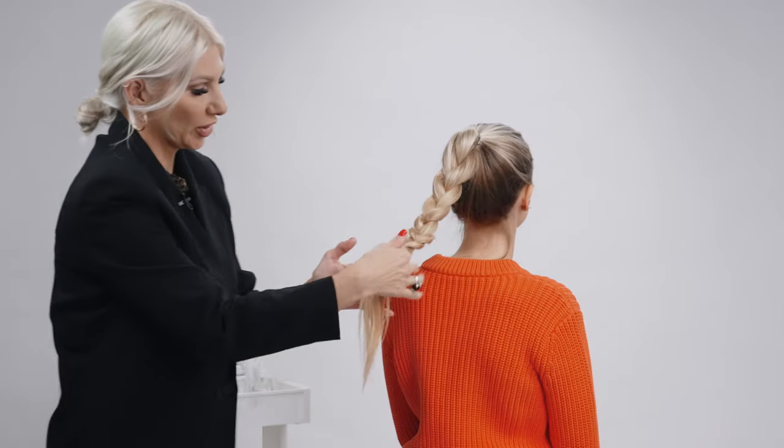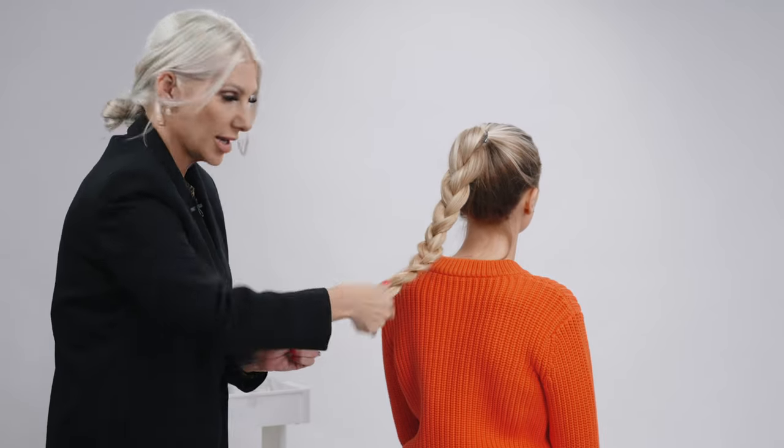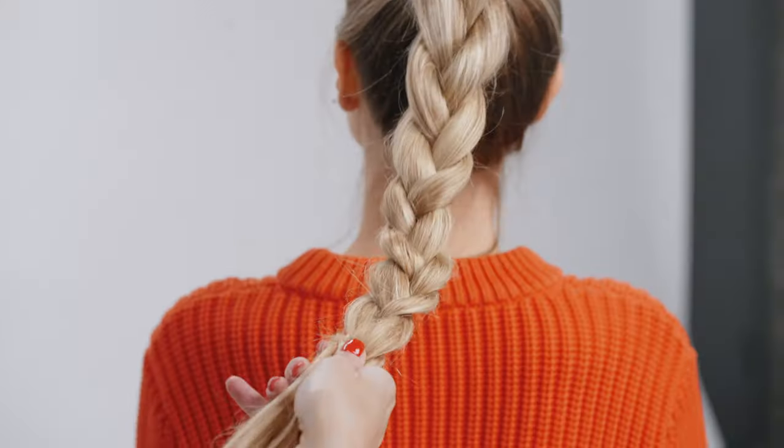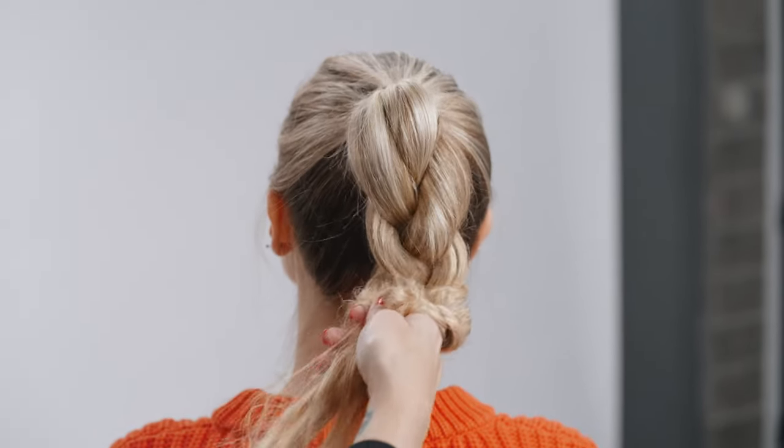This is the fun part. We're going to hold on to the ends and then we're literally just going to take our hands and scrunch the braid up. Just hold on to the baby ends. Scrunch it up.